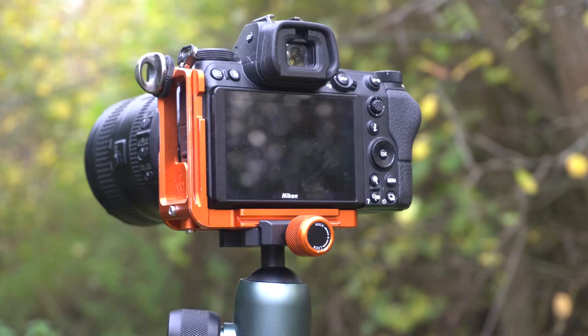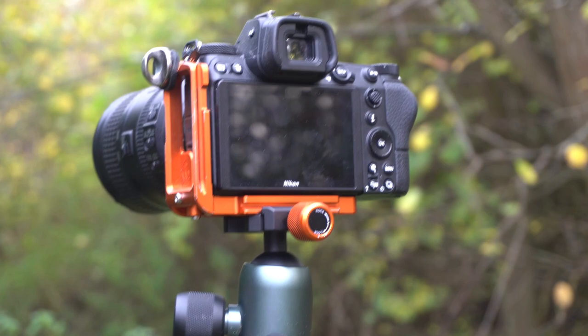It's been attached to my camera since the moment I heard about it. The reason I use it is so I can turn my camera from landscape to portrait — or wide to tall orientation — quickly whilst I'm shooting on the tripod. And that is today's pit stop.